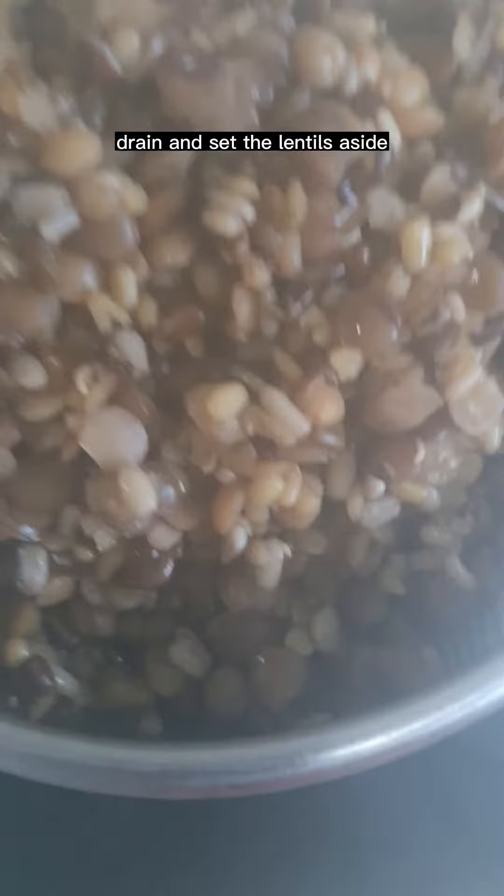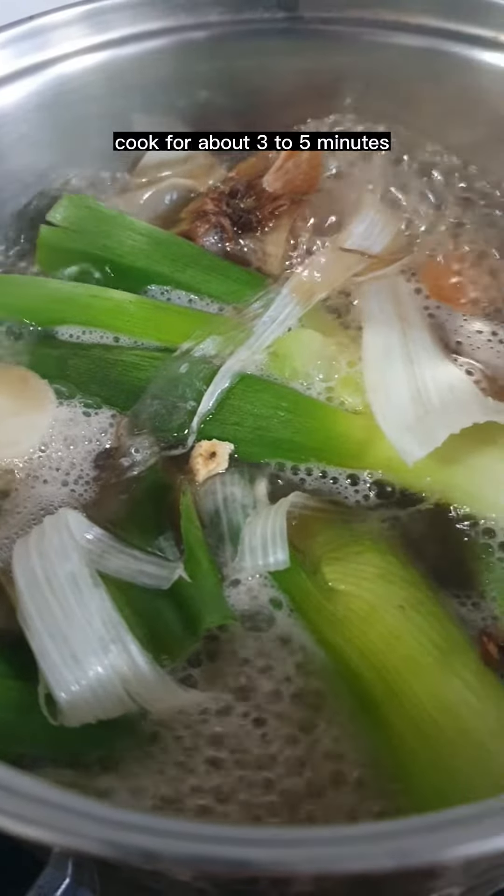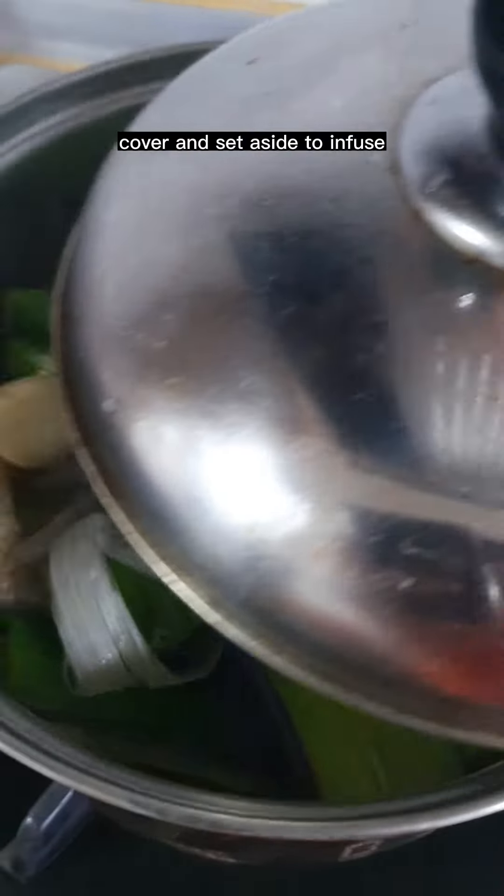Drain and set the lentils aside. Add all the vegetable scraps into the stock — you know the drill. Cook for about three to five minutes, then cover and set aside to infuse.